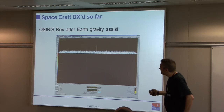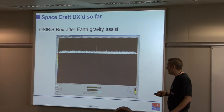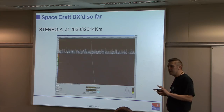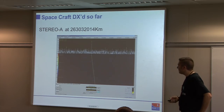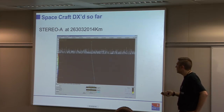OSIRIS-REx had a gravity assist swing-by very recently and this was the signal from it — quite a loud carrier. Another shot of Stereo A at its operating position: 263 million kilometres, and this is quite nice because a spacecraft that is so loud you can use it as a sanity check for your DSN system — very easy to copy in headphones. Most days I point at Stereo A: can I hear it in the speaker? Yes — the system's working and a spider hasn't moved into the feed.